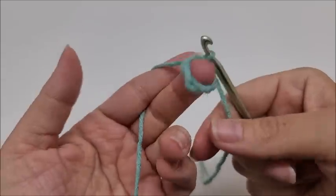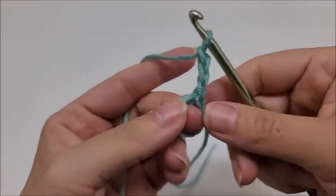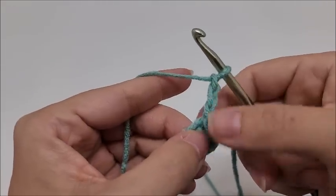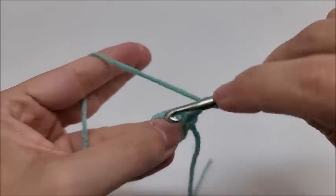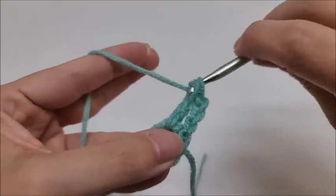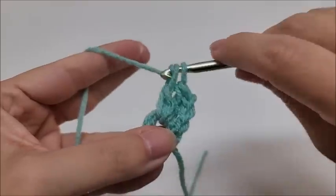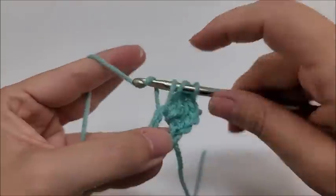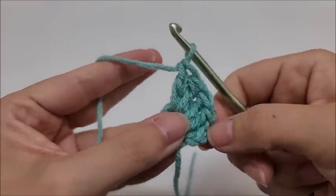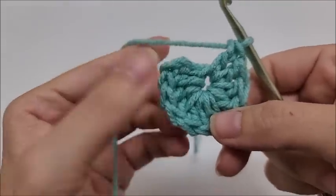That helps keep the ring open. Now chain three, which counts as a double crochet. I want to put 10 more double crochets through the center of the ring, so counting the chain three we'll have a total of 11 double crochets. Yarn over, go into the ring, draw up a loop, and do your double crochet like normal. Continue working double crochets into the center of the ring until you have 11 total, counting that beginning chain three as one.